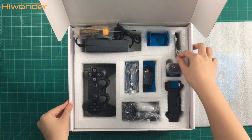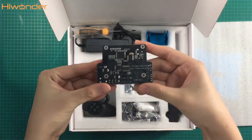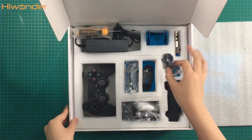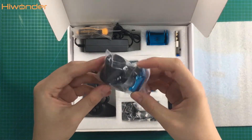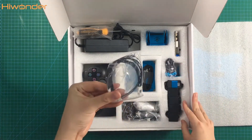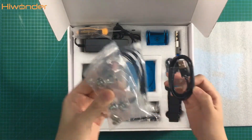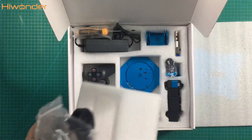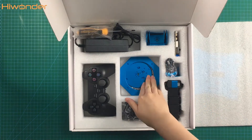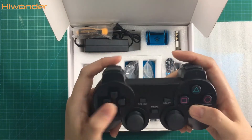This one is the servo controller. Let's take it carefully. This one is the plastic column. Different kinds of servo wires and the suction cups, USB cable, and there's also something under here — the bearings and other brackets. Don't forget to take it. And here's the PS2 handle controller.